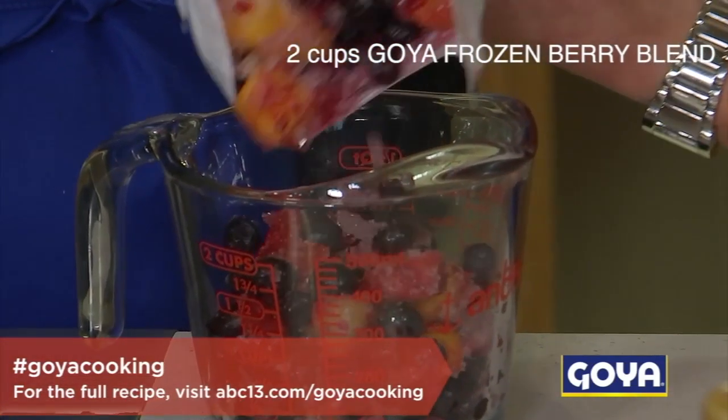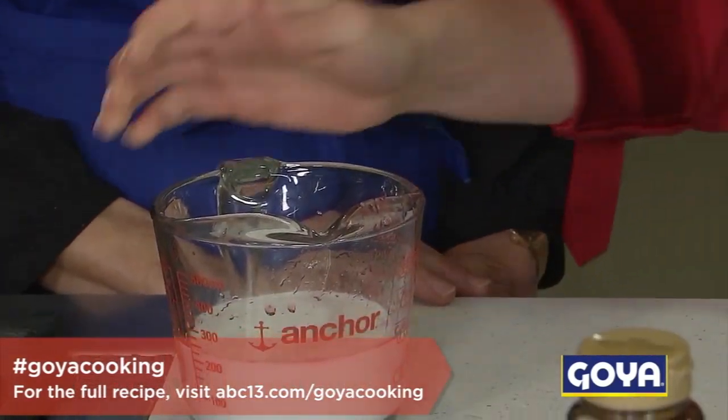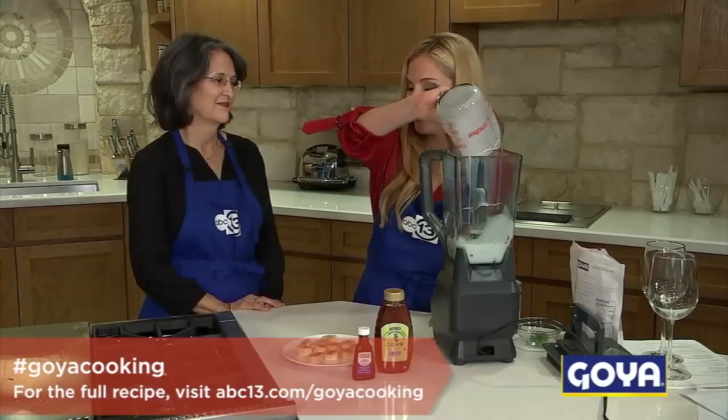Literally there's just one direction here and that is just to whir it up in the blender. And then we've got a cup of the Goya coconut milk.